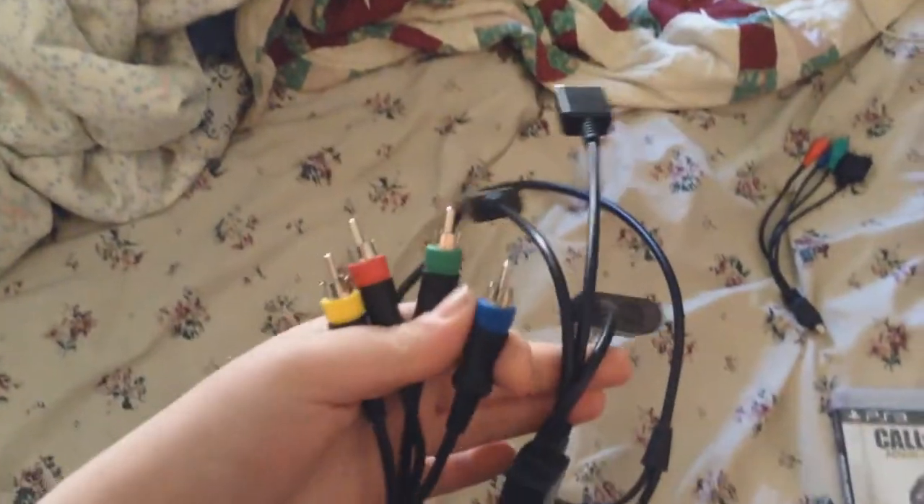You need the S-video cable from your Elgato that came with it, you obviously need your game, or if you're just going to record a tutorial you don't need that. And then you also need your controller. But you also need this cable - the composite cable that I got from GameStop.